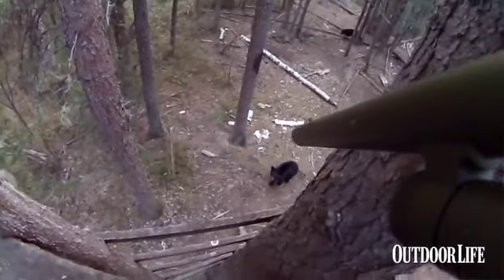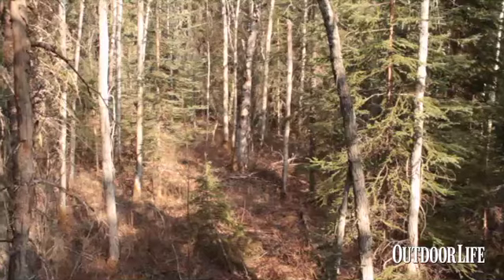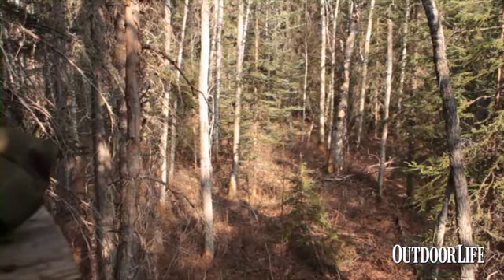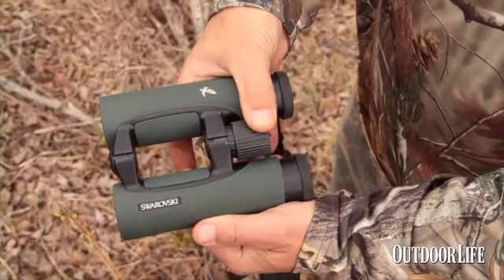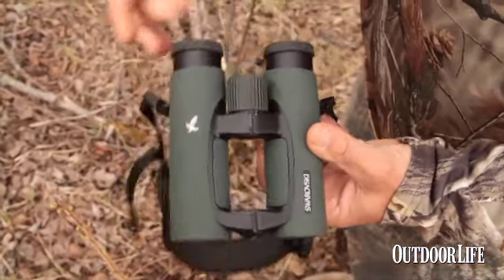Wally's running about 30 different bait sites right now, and they are in everything from dense aspen stands to areas full of spruce trees and a lot of thick brush. With that in mind, you want to have a good binocular. I'm using the Swarovski EL 8x32. It's got supremely bright glass, great edge-to-edge clarity, a nice wide field of view, and it allows me to pick apart those dense screens around the stand and put eyes on bears before they get in on me.